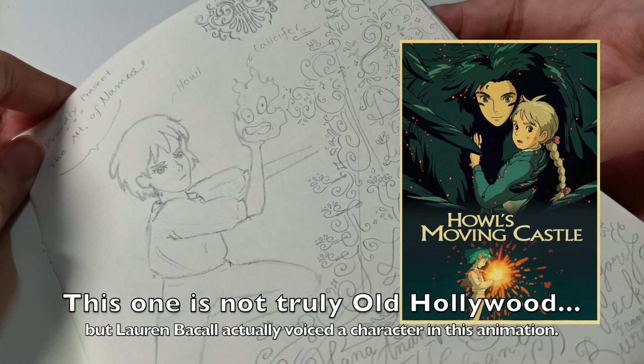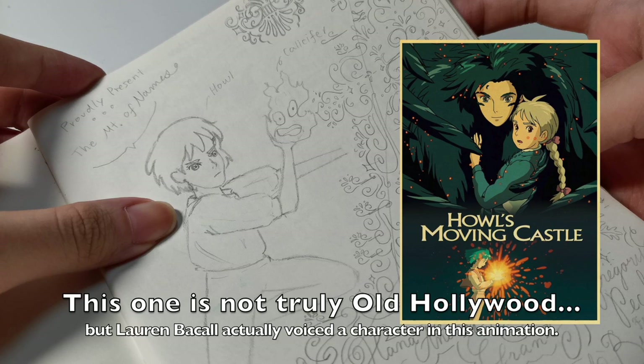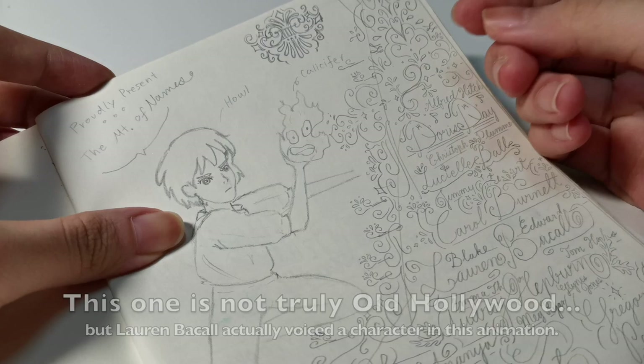I'm also a big fan of Studio Ghibli, so here's Howl from Howl's Moving Castle, and Calcifer the fire demon — he's really cute so I put him in there.